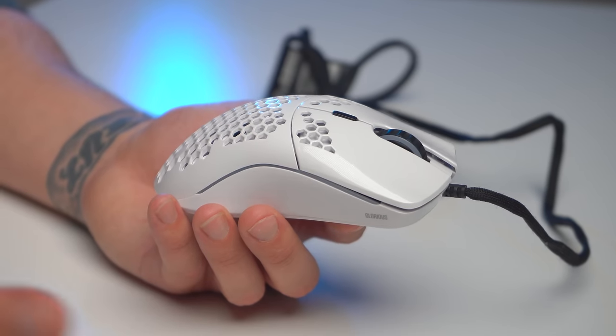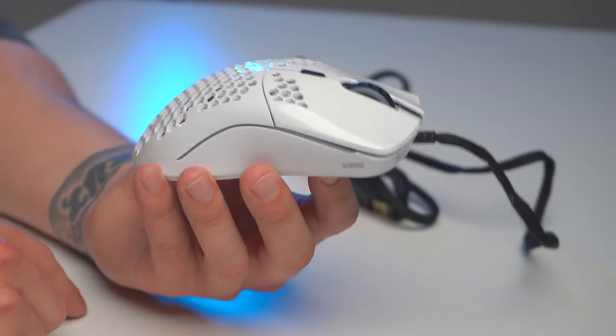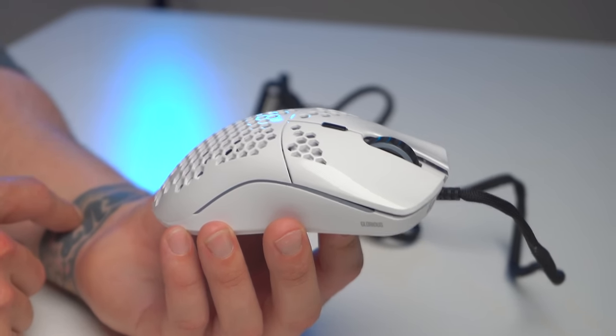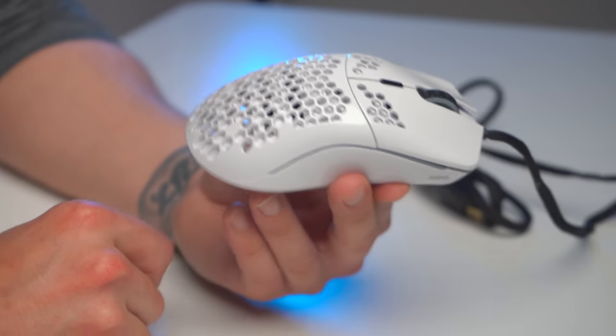There is a price difference between finishes — anything glossy will cost you an extra $10. The matte Model O and Model O- are both $49.99, and the gloss versions are $59.99. That is extremely affordable for the components inside and how well it's designed. It's hard to get this level of performance out of a mouse at that price point, and that's why these things sell so well and keep selling out — it's just that good.